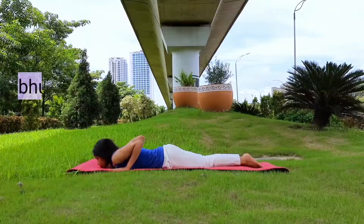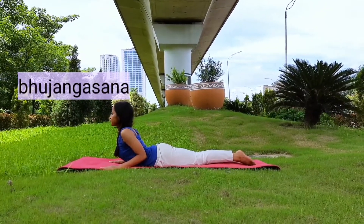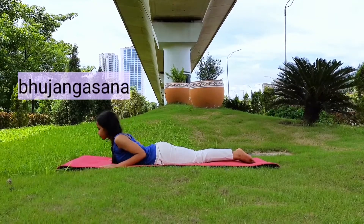Second is Bhujangasana, cobra posture. Just inhale and bring the body up, exhale and come down. Relax.